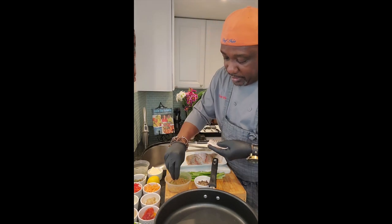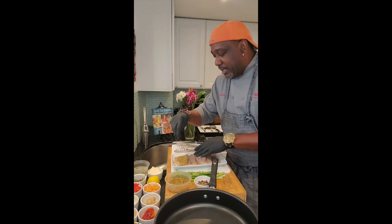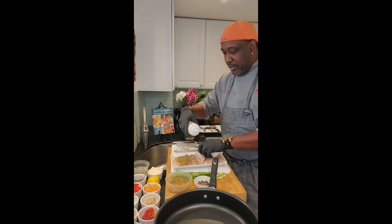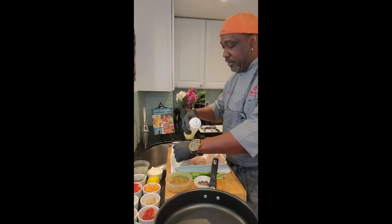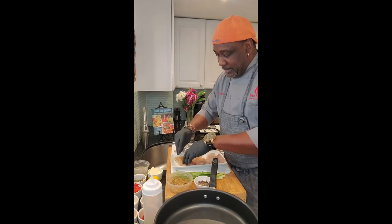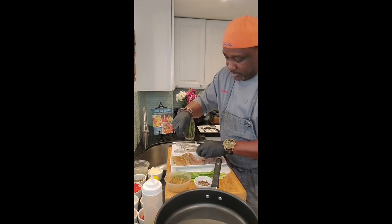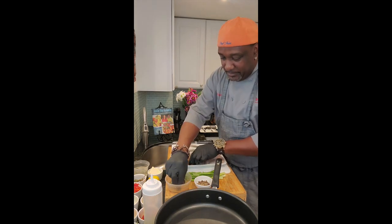Now we're going to season that up. We got our spice blend and we're going to season both sides. What I'm using today is a little grapeseed oil with an olive oil blend — nice and healthy, good flavors, not a lot of oil on the fish, just enough so the seasoning sticks. Pat the seasoning into the fillets. Season both sides, not that one-side thing — you're eating both sides of the fish, so both sides need to be seasoned.